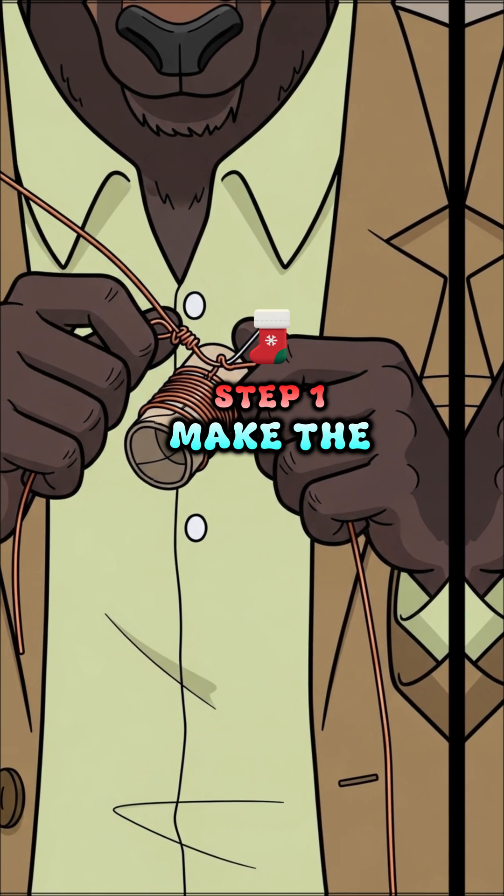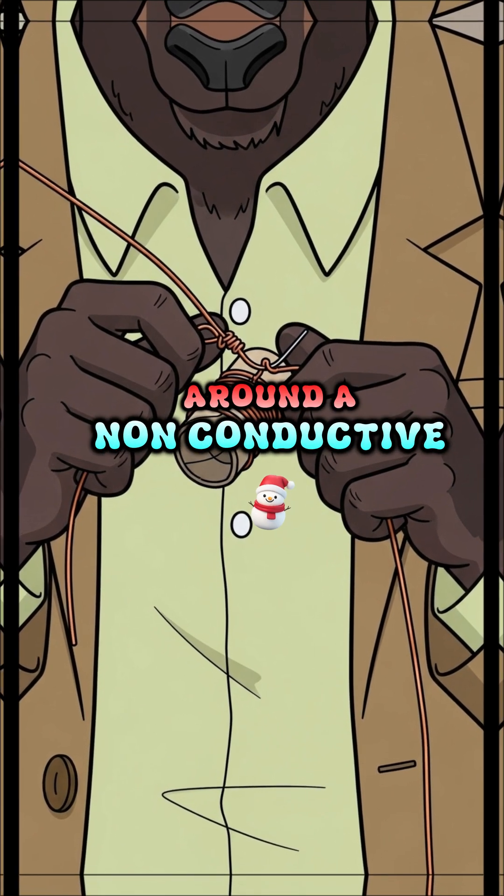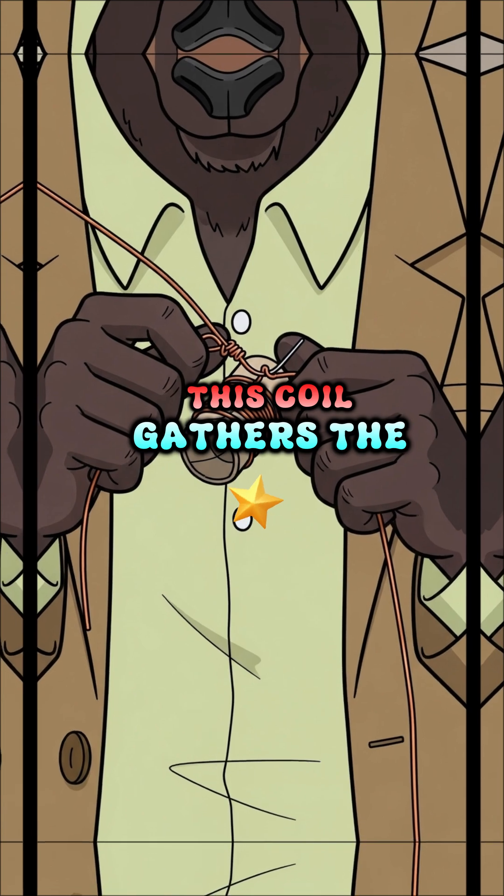Step 1: Make the inductor coil. Tightly wrap your copper wire around a non-conductive tube. This coil gathers the radio energy.